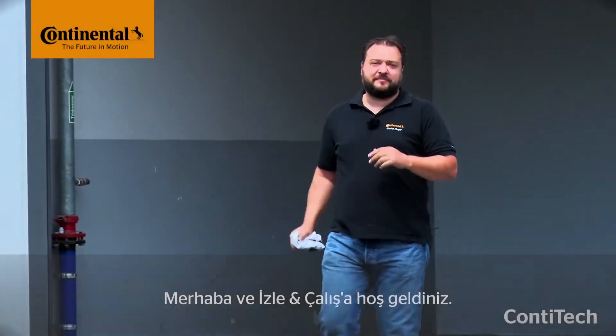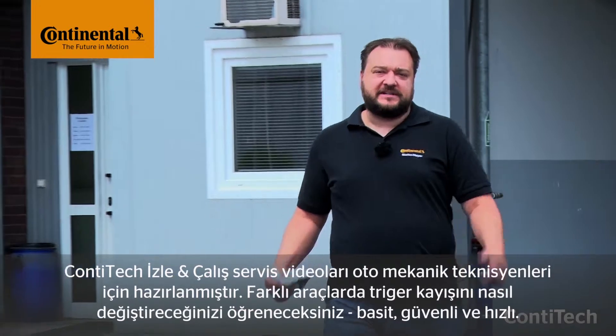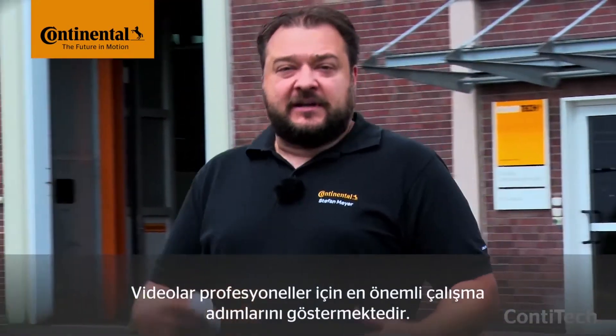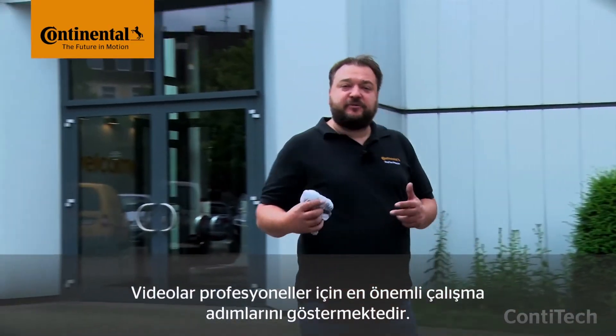Hi and welcome to Watch & Work. Watch & Work is ContiTech's service video series for automotive mechanics. In them you'll learn how to change timing belts on a wide range of vehicle engines, simply, safely and quickly. These videos show the key working steps for workshop pros. They might take a few minutes, but it's worth staying with them — you'll more than make up this time later on.